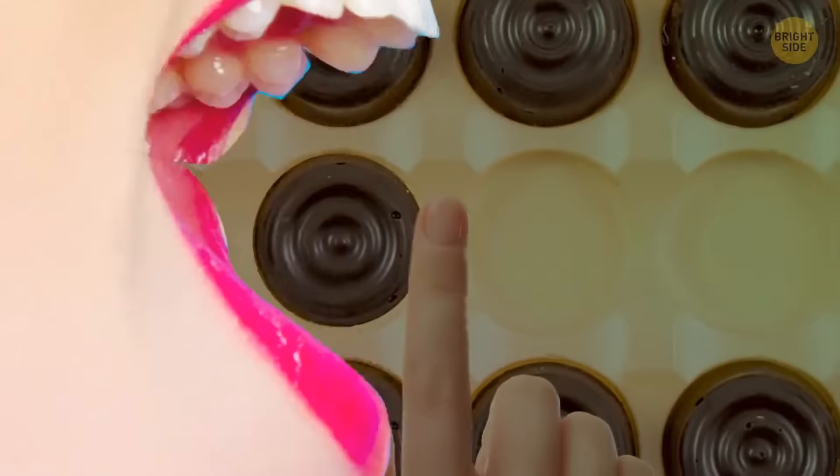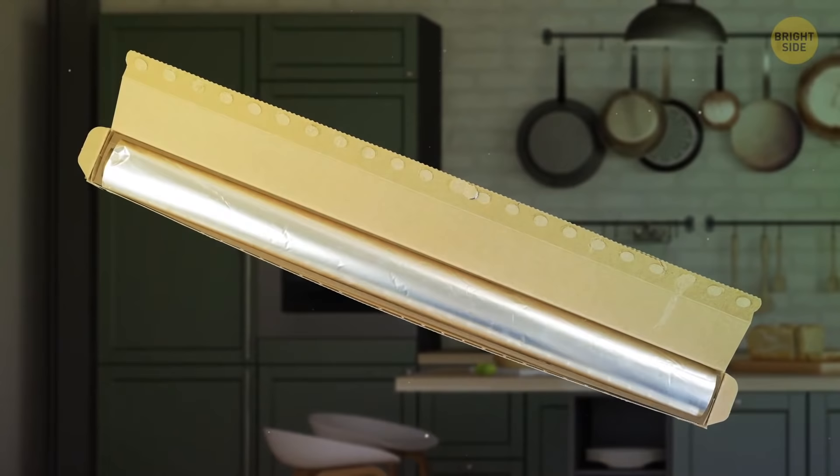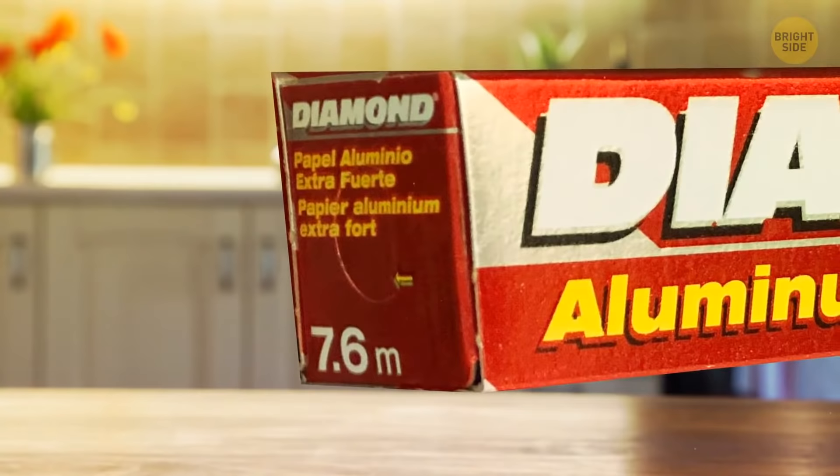When you try to pull out some aluminum foil but the roll keeps coming out of the box, know that it's not supposed to. Push in the tabs on the sides of the box — they'll hold the roll in place.